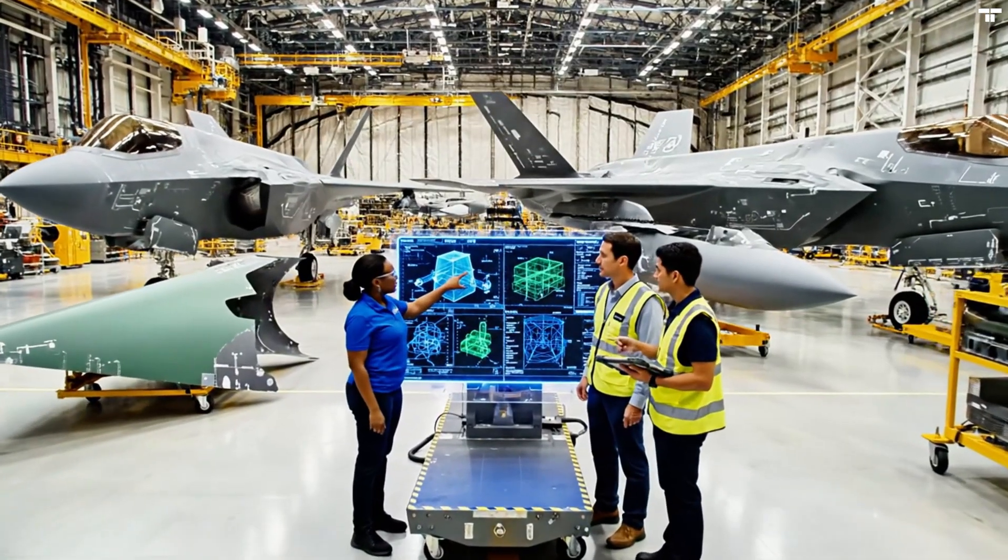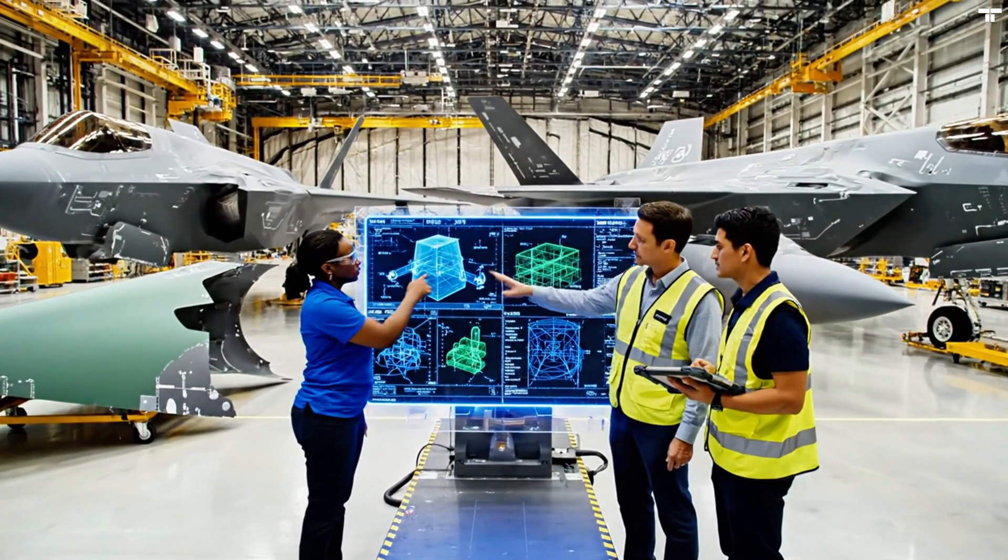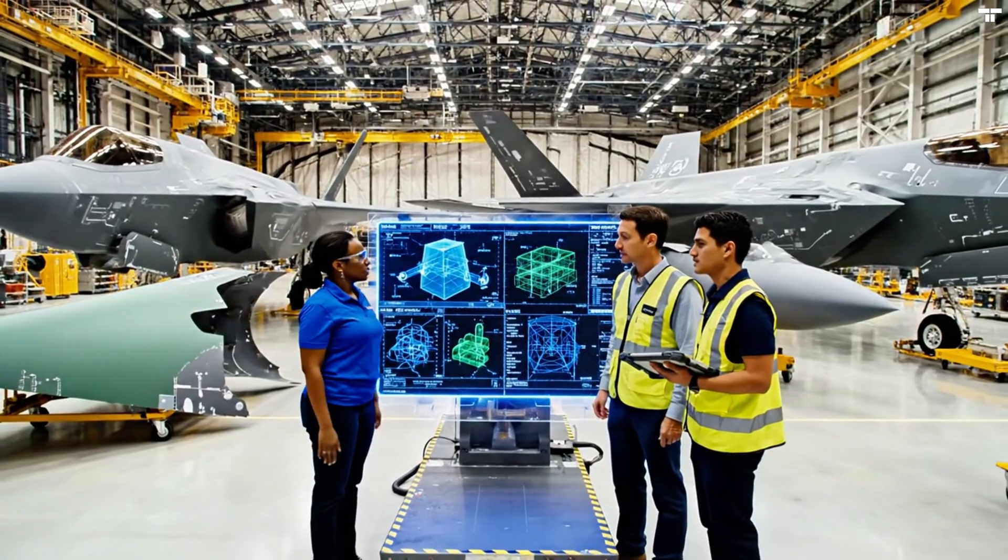We need to verify the alignment right here before the joint. The forward fuselage tolerances look good. Let's confirm the stabilizer connection points.